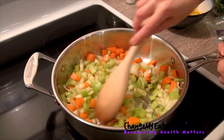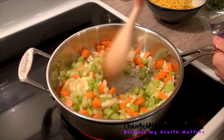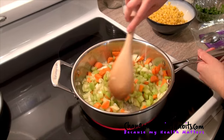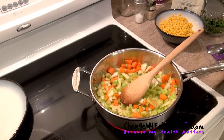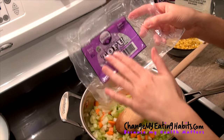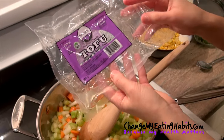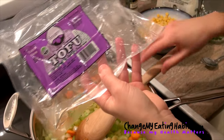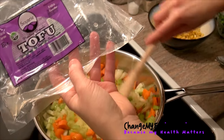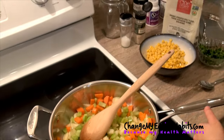Tofu is a great ingredient to use — you can add it in many meals. I buy the extra firm and organic version. Just be sure it's organic, because some are genetically modified. It's made out of soybean, and soybean is one of the highest genetically modified foods, so always buy it organic. I buy it and chop it into pieces.